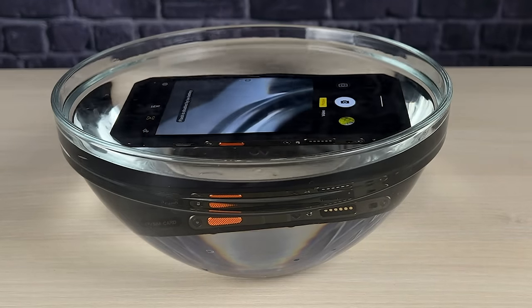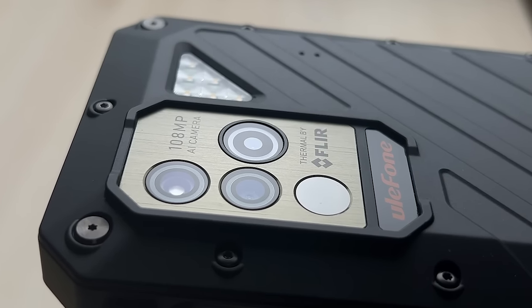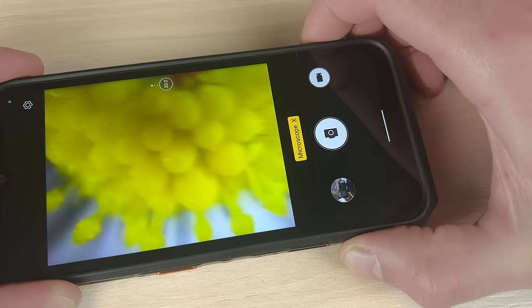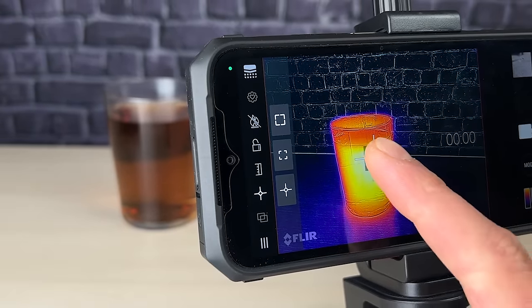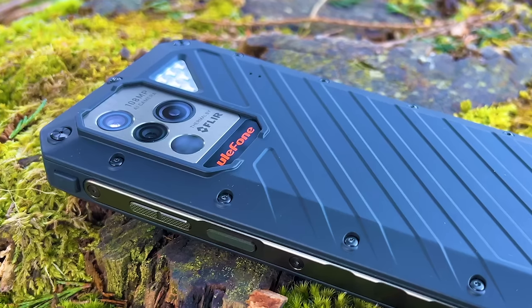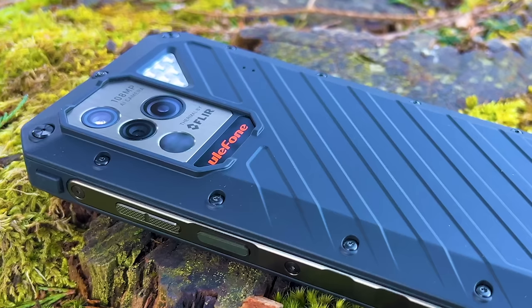One of the standout features of the Power Armor 18T is its camera system. It has two high-quality cameras on the back, along with an impressive microscope and a FLIR thermal imager that allows you to see heat patterns and detect temperature changes. In this review we'll get through all the main characteristics of this phone and see why it's the ultimate device for those who lead an active lifestyle, so sit back and let's get started.